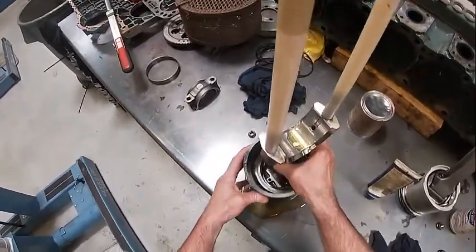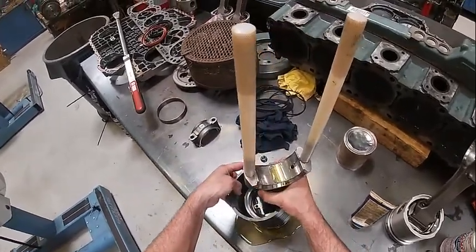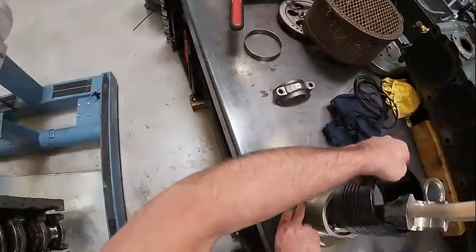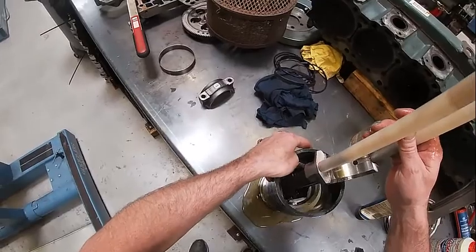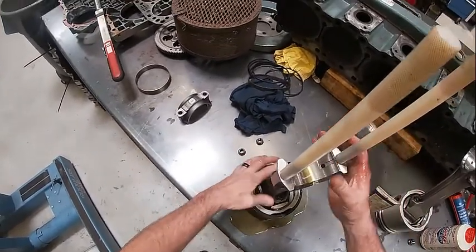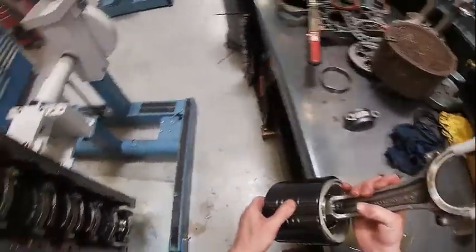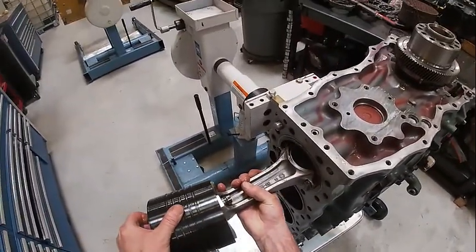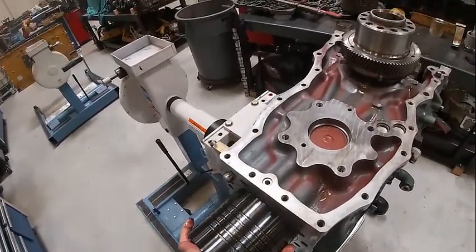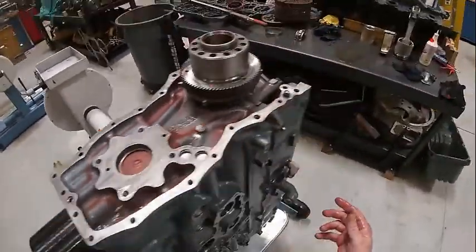Now we're going to double check our ring orientation. Looks like one's there, there, and there. Just make sure they're not on the thrust faces. Now we want our lug up, which is right there. We're going to slide this in here carefully. Get the skirt started, and I'm going to come to the bottom side.